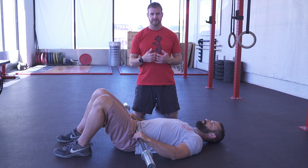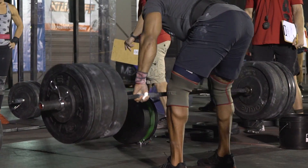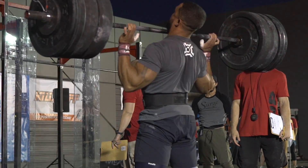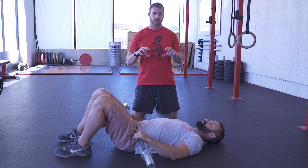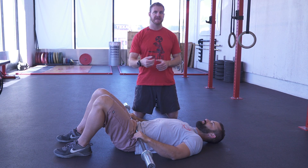And so if you think about a heavy squat, a front squat for instance, and your knees are caving in, you're giving away a lot of power. If you develop glute strength and glute function, it could be sharing some of that load. So from a performance standpoint, it's huge.